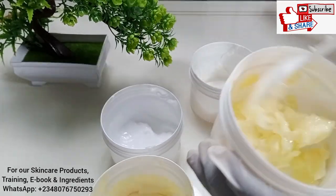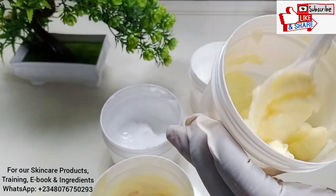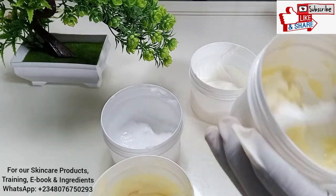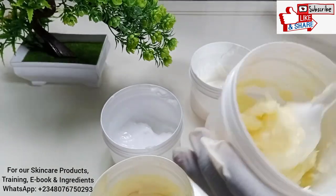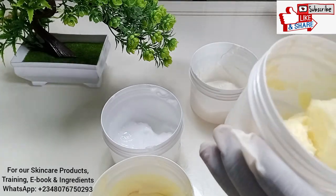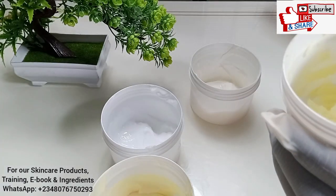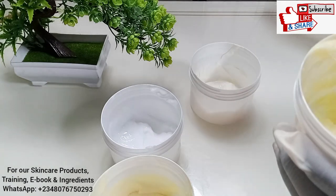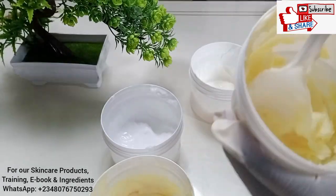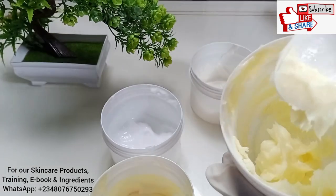If you want to know the different percentages to use for your lactic acid — the percentage you can use on your face versus the body — I'm going to put the link to the previous video in the description box. That video was done two years ago and had about 145 comments with many questions. I've answered those questions, but for the sake of people watching today I'm going to address them again. You can see I added one tablespoon of lactic acid and the cream is still thick.